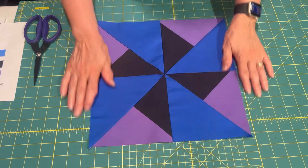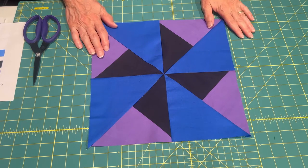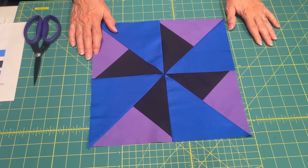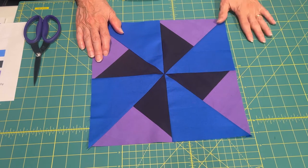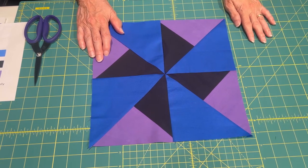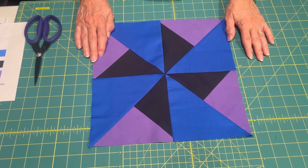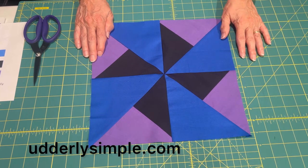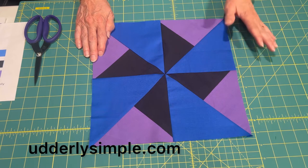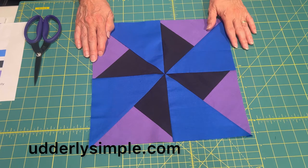And here we have it — block number seven, Whirlwind, complete! If you thought this was fun, hit the like button and remember to subscribe to our channel and leave any comments and questions below. We'll be happy to get right back to you. Also, if you finish this block, post it on our Facebook page — we would love to see what you've done. Remember, if you need to look anything up again, rewatch videos or go to our website, utterlysimple.com. It has all of the fabric requirements, cutting instructions, and all of the blocks — and this block will also be posted there.